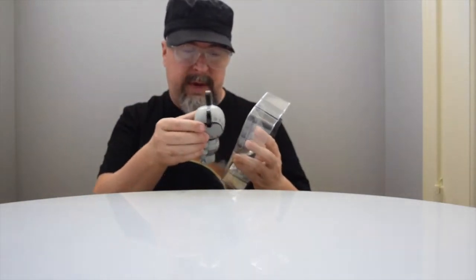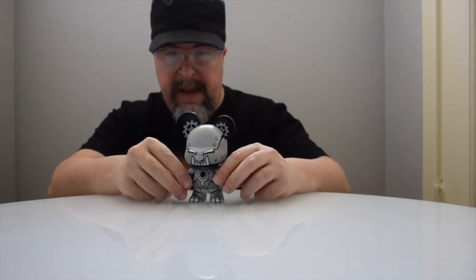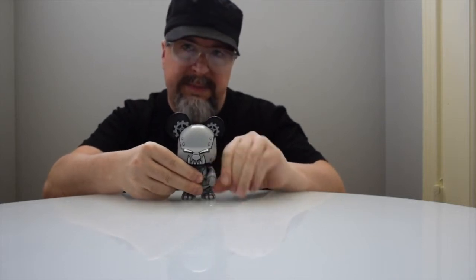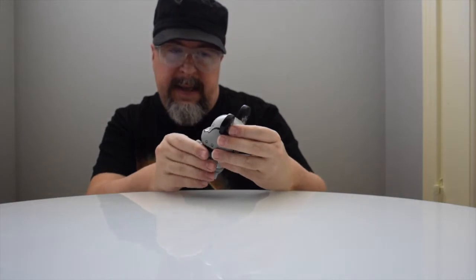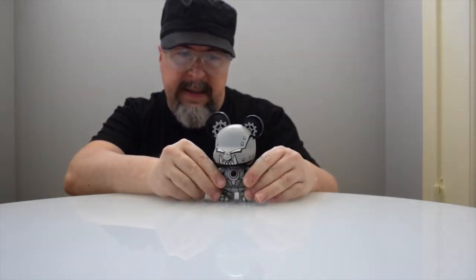So this is an international collaboration. Look at this one — he's really cool. We are really liking this particular figure. He has articulation in the arms — it sticks a little because it's brand new and just came out of the box. The head also moves. I'm noticing this in a lot of designer toys these days with the heads and the arms.